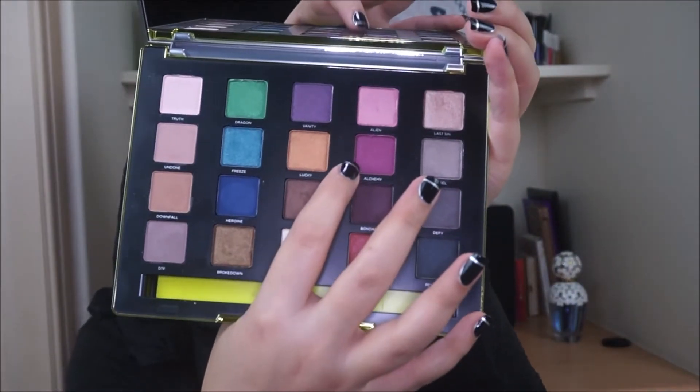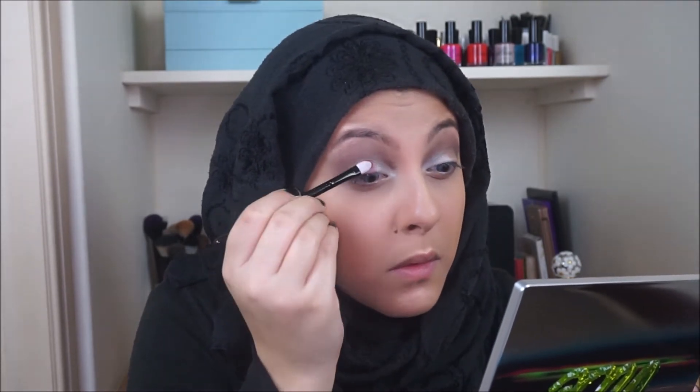Then taking the shade Alchemy, I'm going to be applying that just next to Bobbi Dazzle. Make sure that you blend all the colours in together so that we have a nice gradient effect.